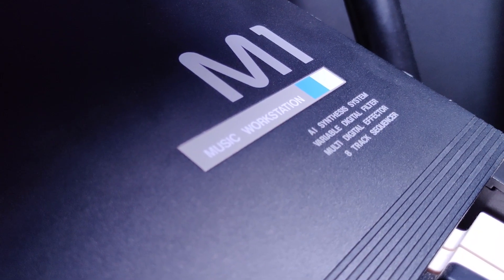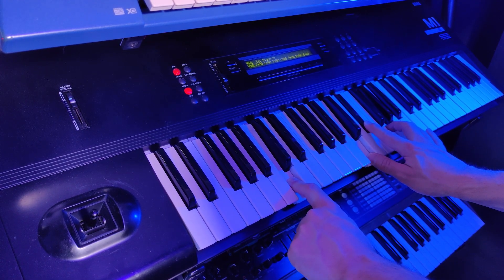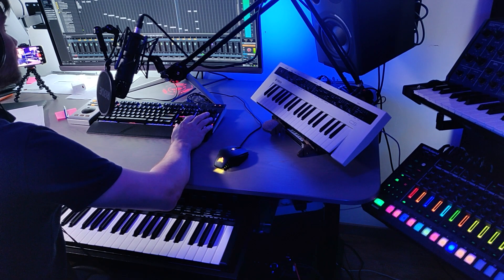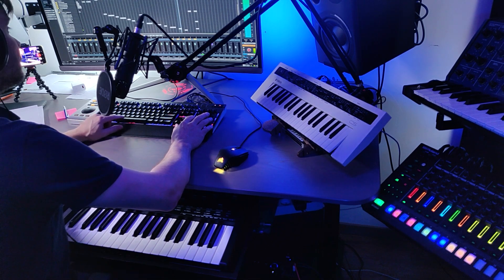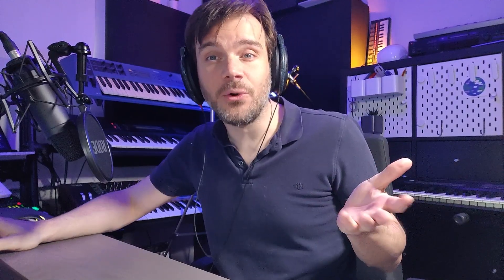Now let's do some proper classic piano stabs. Of course, there's no better source for this than the Korg M1 — it has the classic house and rave piano. So let's resample that. First, let's do a minor chord, and after that has been resampled, you can do something like this. And of course, the major chord version works very nice as well.